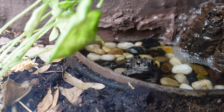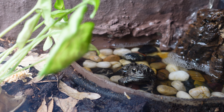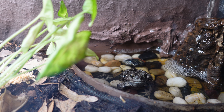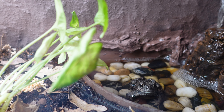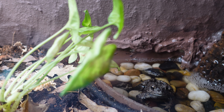Persephone's enclosure also has an approximately 1.5 gallon water feature with aquarium stones, a low water filter, and a piece of cork bark to lighten the current of the waterfall. From morning until evening, the waterfall turns on and off every hour on a wifi schedule.